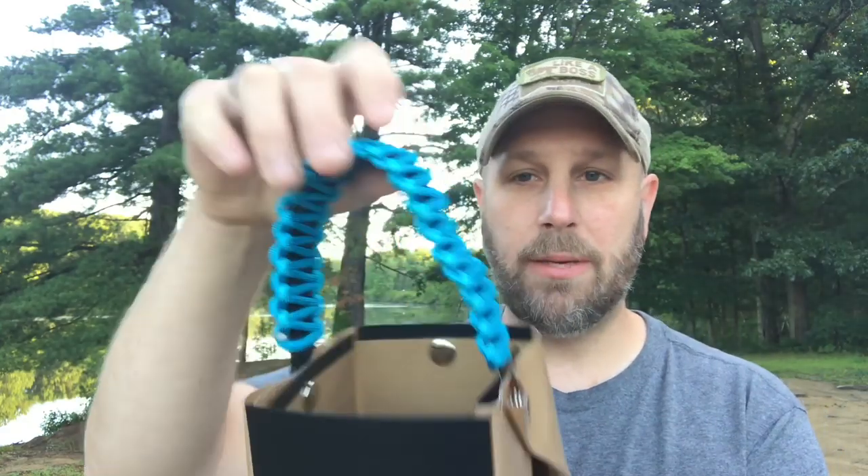First thing I want to show you is just the box the Bear Bowl comes in. On the side they have notes about the different sizes. You can get the Papa Bear, the Mama Bear, the Baby Bear, and the Bear Bones. The Papa Bear is 128 ounces capacity and weighs nine ounces. The Mama Bear is 64 ounces and weighs eight ounces. The Baby Bear fits 32 ounces and weighs seven ounces. The Bear Bones holds 32 ounces and weighs six ounces. What you're looking at here is the Baby Bear. You can see it has a handle with paracord on it — you could always take the paracord off and use it for something else. It's built to be a heat-resistant pot that can fold flat.